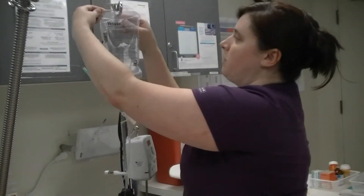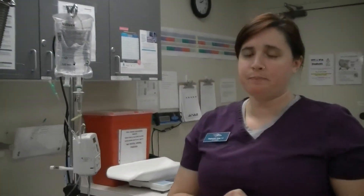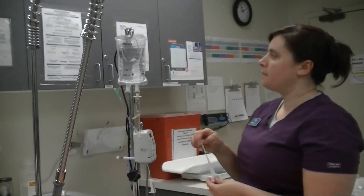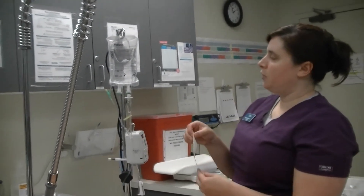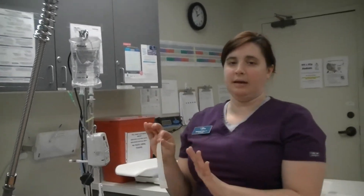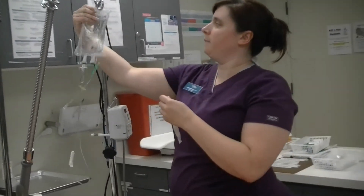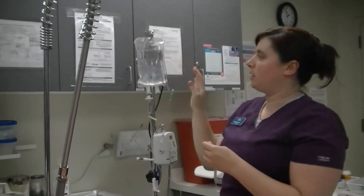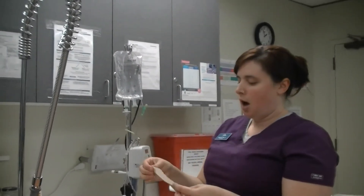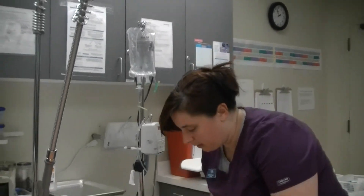Just as with any drug or anything we administer to a patient, fluids are the same — we want to make sure they're labeled appropriately. I've got a piece of tape here. The most important thing is that there is a piece of tape with the animal's name and the date on the bag, so we know when it was punctured and who it was punctured for. I'm using tape and not writing directly on the bag with a Sharpie, because the Sharpie can actually bleed into the fluids.